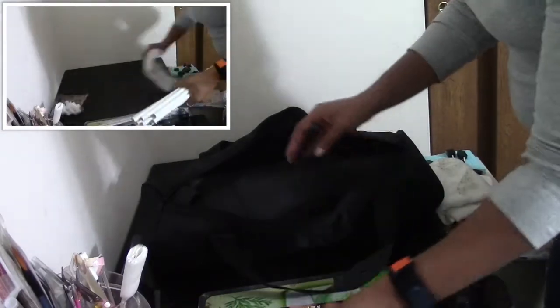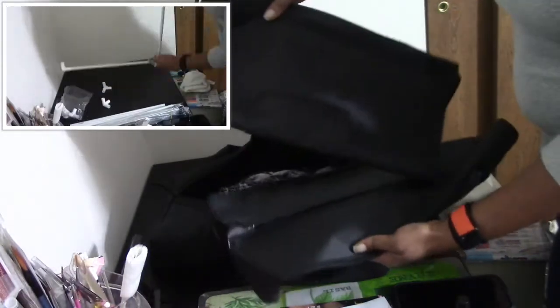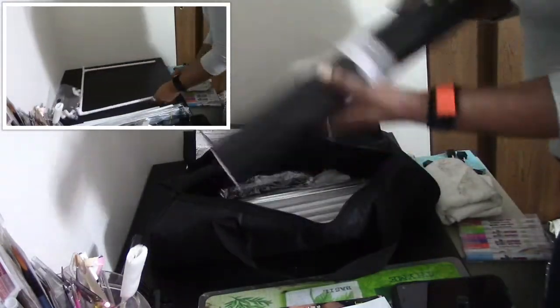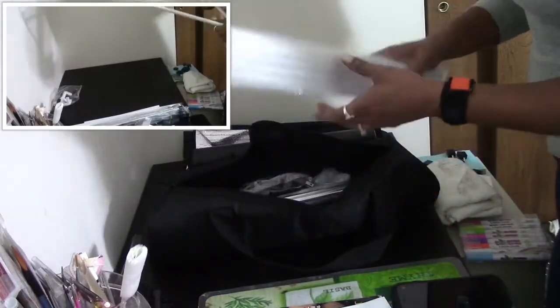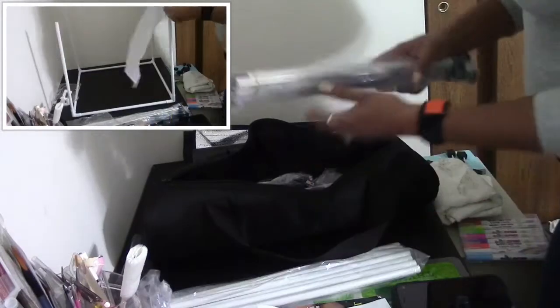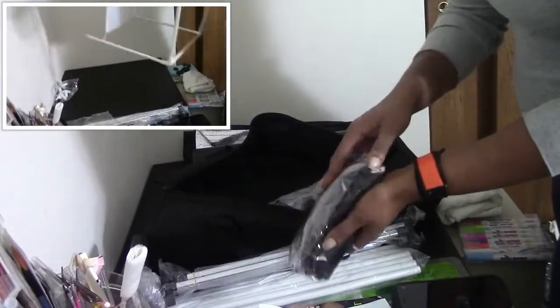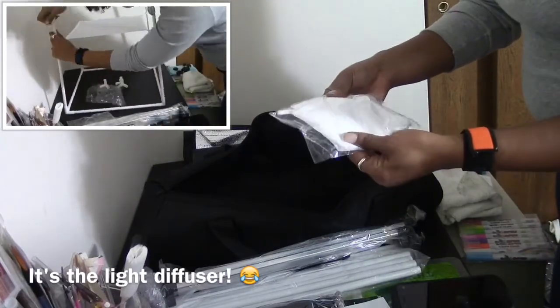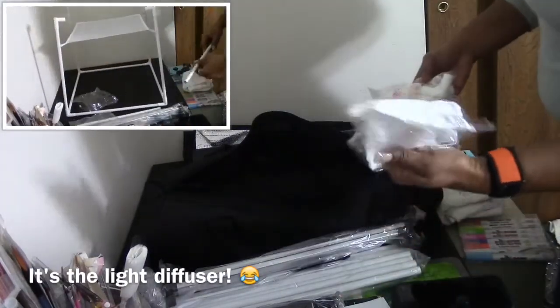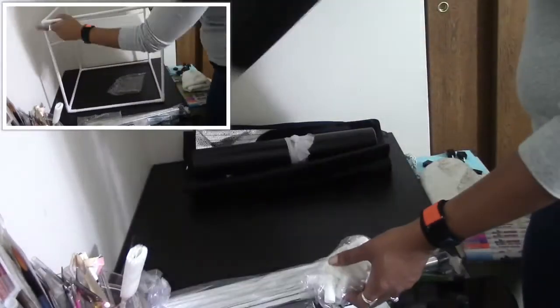Here are the individual pieces. These are the backdrops - I've taken them out to make sure everything is here. These are the actual assembly rods to make the square frame. This is the light, the power cord, and then this is a carrying bag. And then these are the little connector pieces.